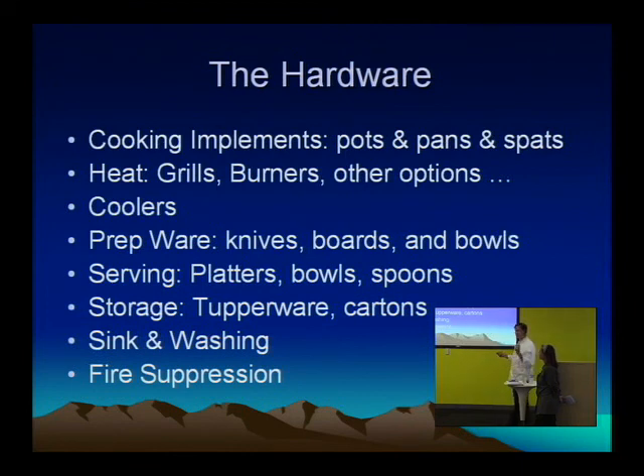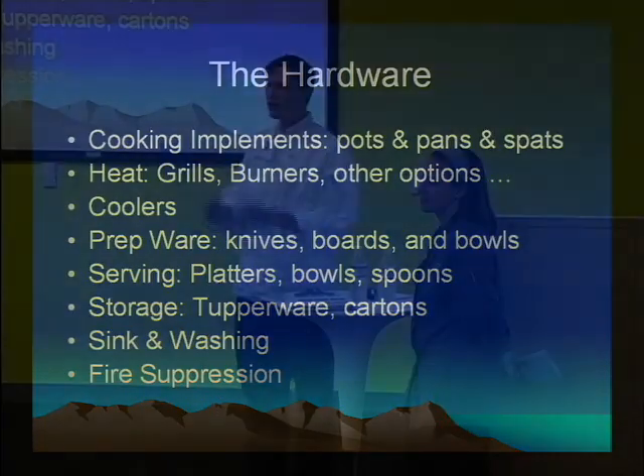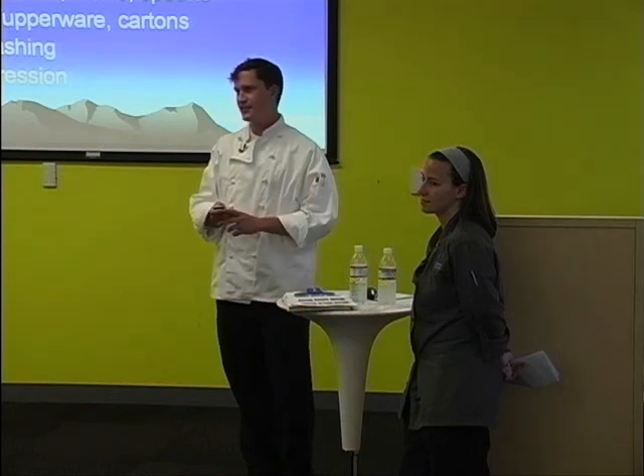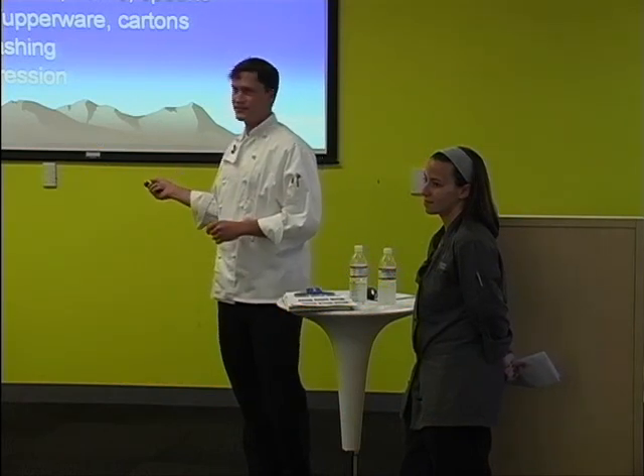Sink and washing — you can set up a little sink like we showed before. Another option is just having a bucket, doing your washing in there and then putting it in your evaporation pool or another bucket. And last but certainly not least, fire suppression. You should always, always, always in any kitchen where you're using a flame or heat of any type, have a fire extinguisher. Please.